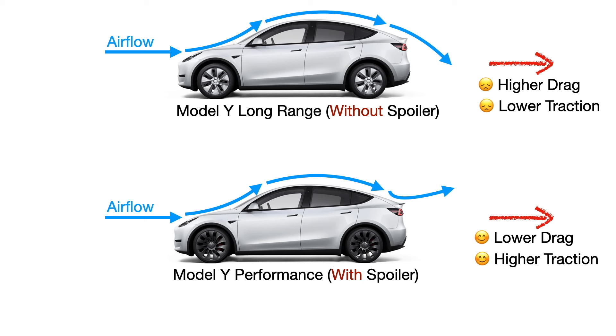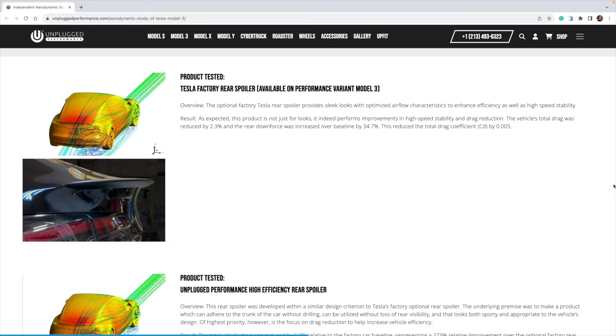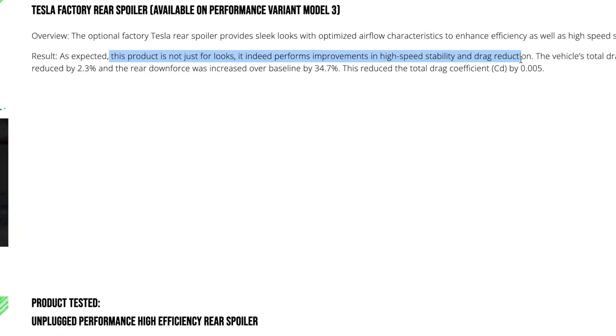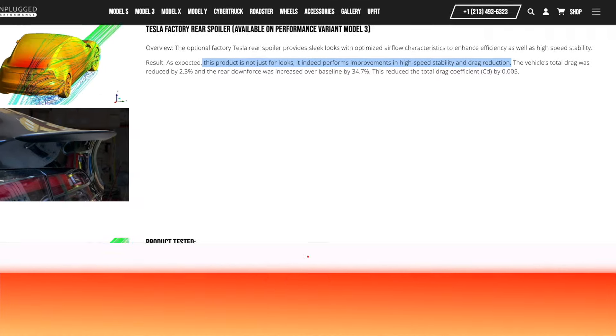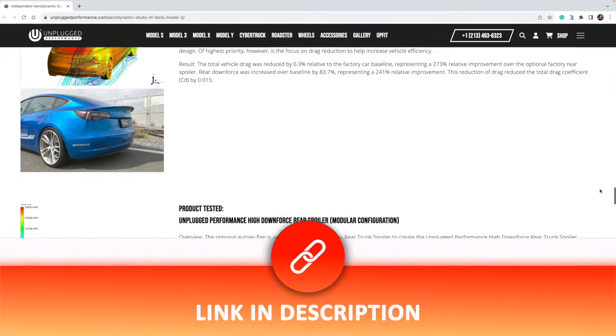Spoilers push the car down onto the road, which helps it stay on the road better, especially when driving fast. There is research evidence that proves spoilers are not just for looks — they do provide improvements in high speed stability and drag reduction. Here's an article I came across; if you'd like to read more about the research, I will post the link in the description below.